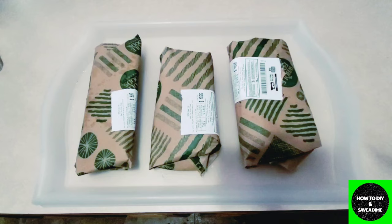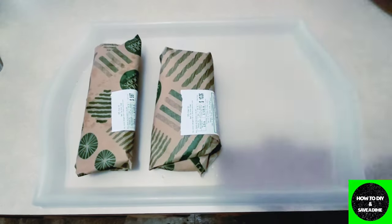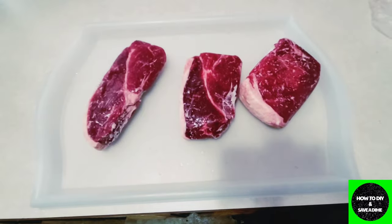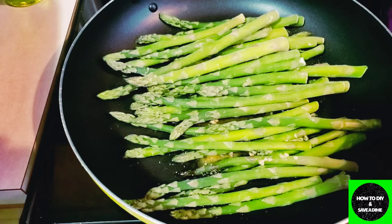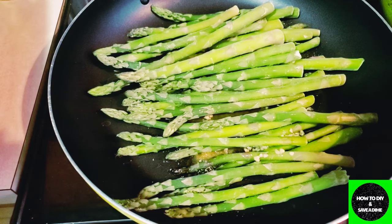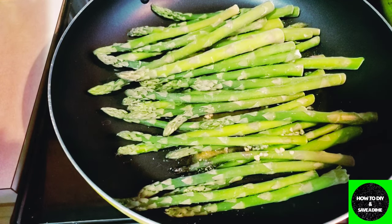I'll show you what they look like. I took them out, let them thaw, washed them off, then seasoned and marinated them overnight. I'm going to sear them in this pan over here and get them nice and tasty, and I'll show you what our plates look like.